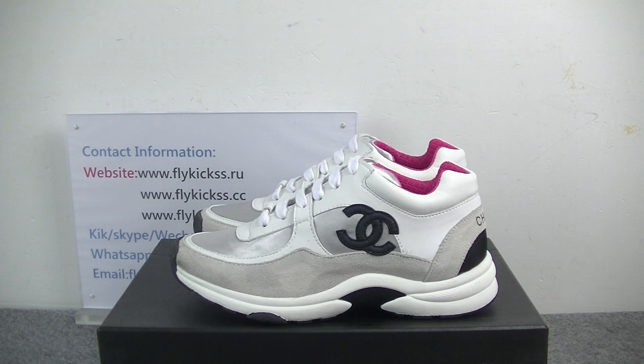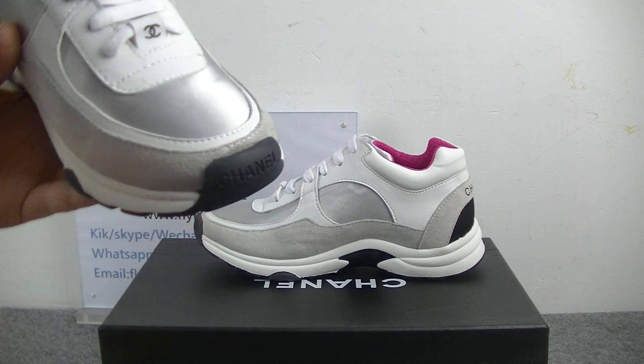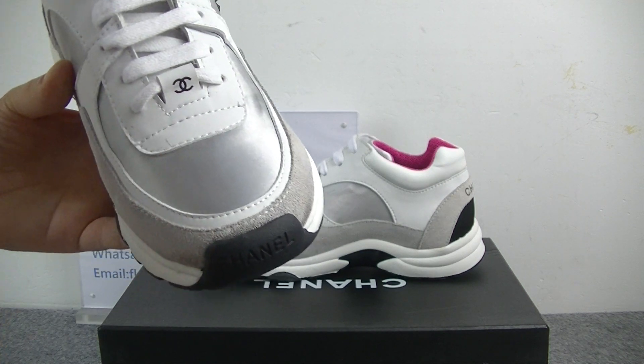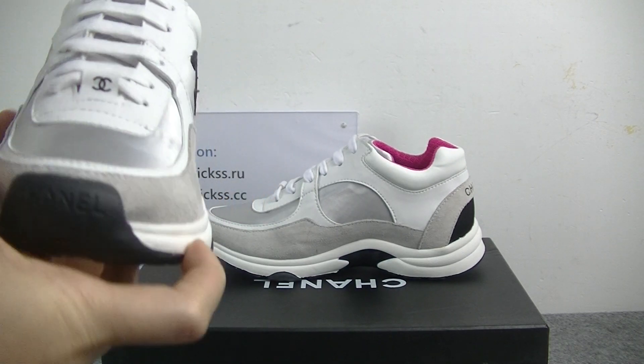This pair is the women's size. First, we can check the shoes toolbox. On the shoes toolbox, we can see the middle part is the silver colorway. And on this part, we can get the Chanel logo.